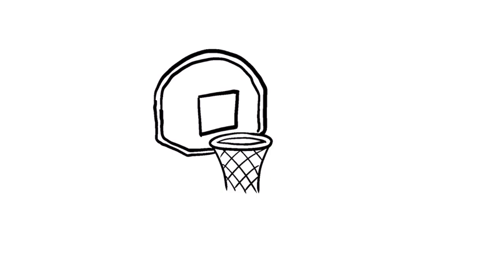Finally, finish off the basketball hoop with two lines going down for the pole that holds it up. And don't forget your basketball. To learn how to draw a basketball, make sure you check out our other video linked in the description below.